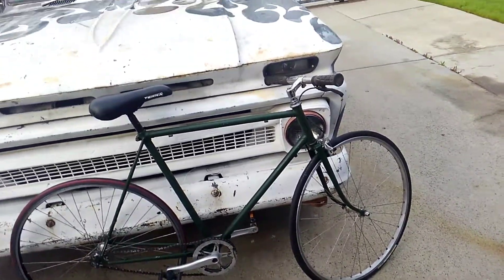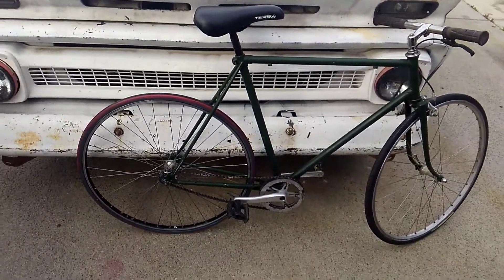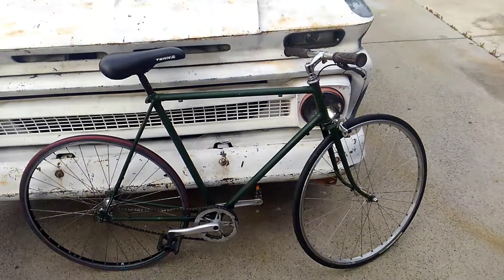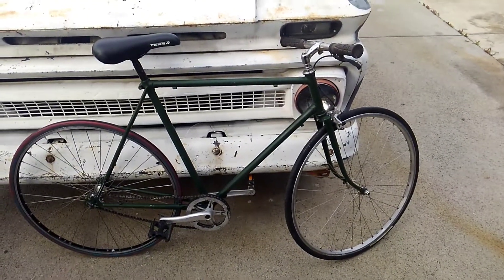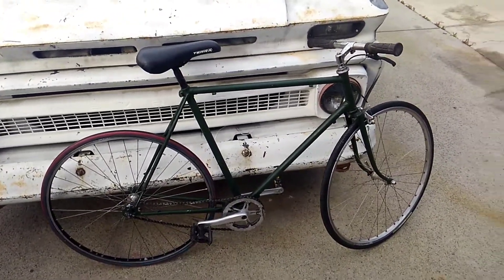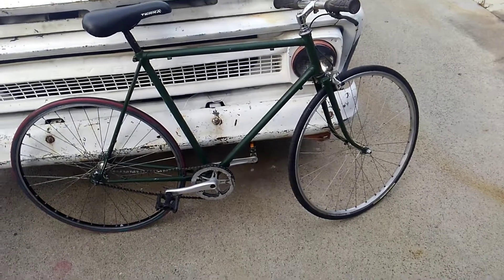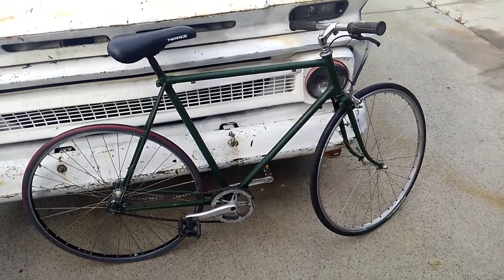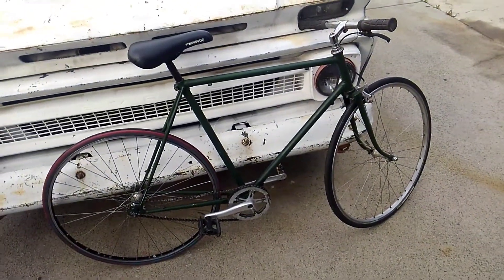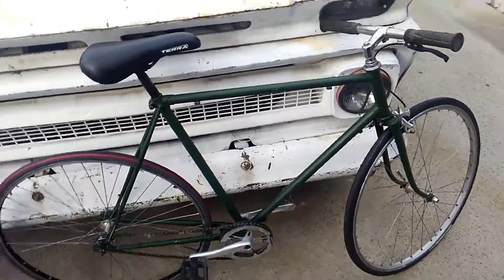How's it going YouTube, this is 80 Geek again with the finished product of the KHS. You might have seen this in the previous video where I showed you what I bought and how much I paid for it — $25, which was a decent deal for the parts it came with. I was able to put it together using some different parts so I could keep the higher-end parts. A lot of people don't take into consideration that sometimes the parts are worth more than if you put it back on the bike and try to sell it.